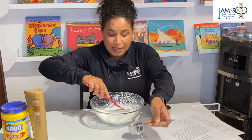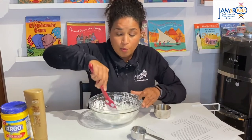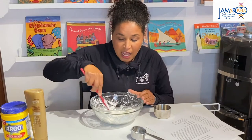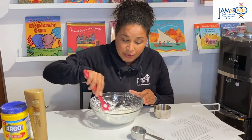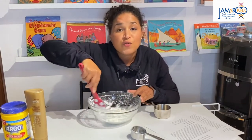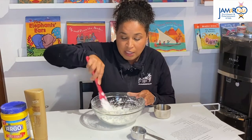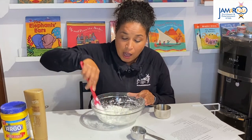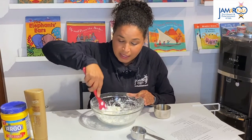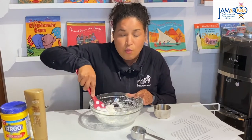I am just going to mix this with a spatula. But if I was doing this at home with my nieces or nephews or in the classroom with my students, I would actually have them do this part, because even the process of mixing with a spoon is really great for a child's fine motor development. They are having to grasp the spoon, they're working on their eye-hand coordination, their spatial awareness by trying to keep the ingredients in the bowl, and then they're also making observations about what's happening.